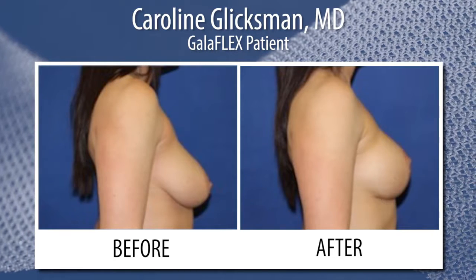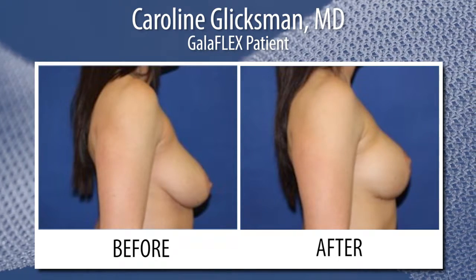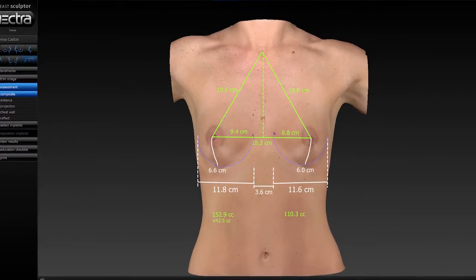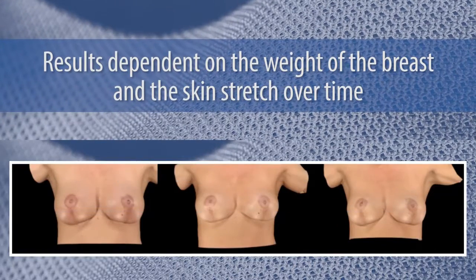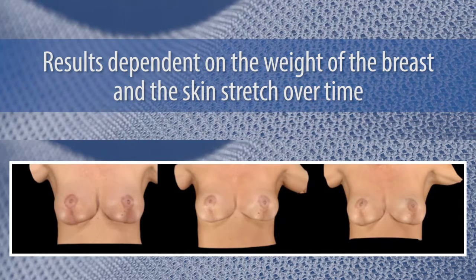The patients that really benefit are the women with a lot of extra skin and heavy breasts. Using Vectra, we can bring a cut right through the nipple plane and measure the percent of breast tissue above and below that plane. Classically with breast reduction or mastopexy patients, results are dependent on the weight of the breast and skin stretch over time, and these internal supports seem to give us much longer lasting outcomes.